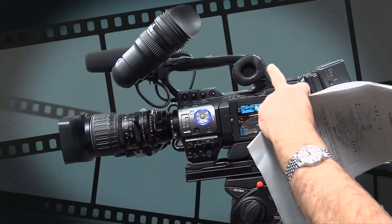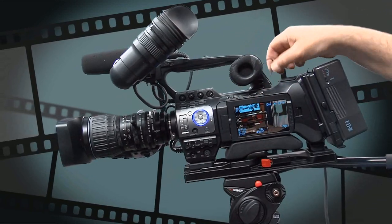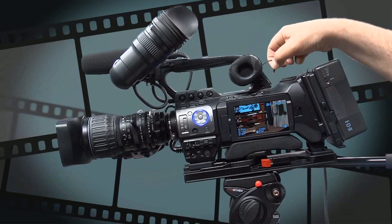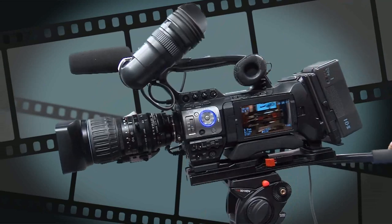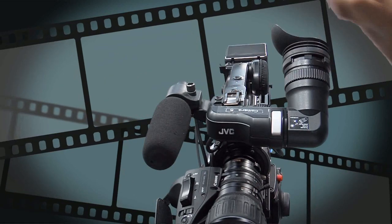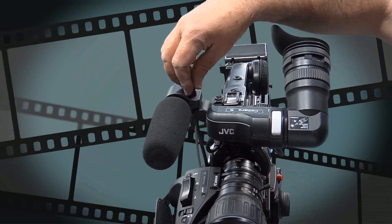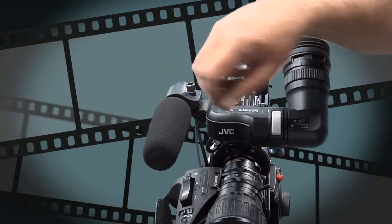We've mentioned already the single ear monitor speaker — number 10 on this page. We recommend you plug it out and plug your own headphones in. When you're done, please make sure to push it back into position so no dirt or grit gets in there. Number 11 is the shoe, which is where we lock in our radio microphone. Number 12 is the microphone lock holder, number 13 is the microphone holder, and 14 is the microphone itself.